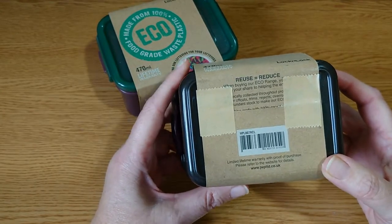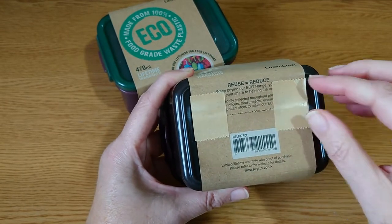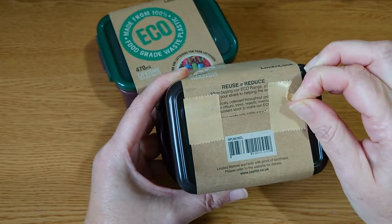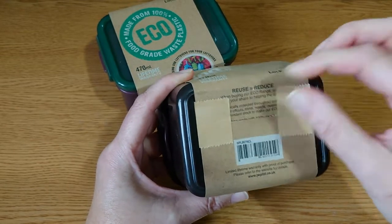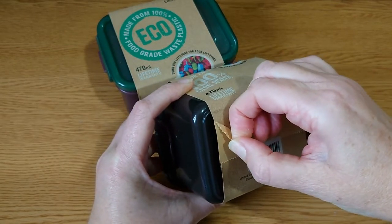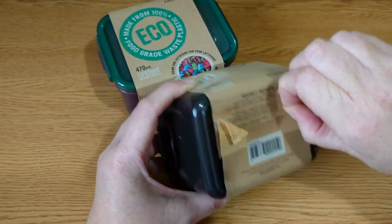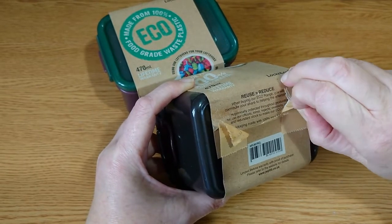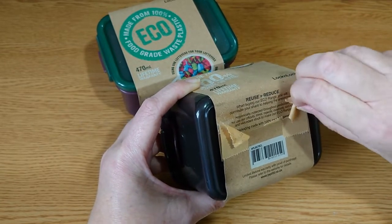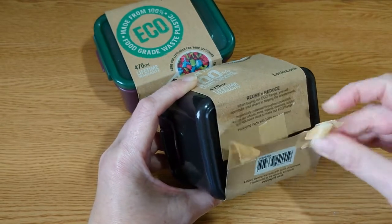Looking at the bottom, it's a bit strange because they've actually covered their printing with these tapes. They're paper tapes and they're recycled. But I'm tearing it off now and I'm actually missing the text, so I'm not going to be able to read what they say. I don't know why they've done this. I suppose if you peel it carefully you can, but it has just torn a bit off.